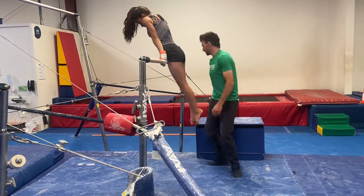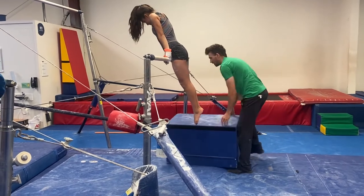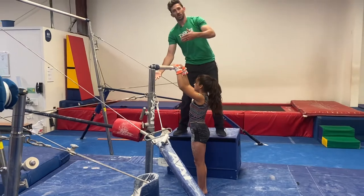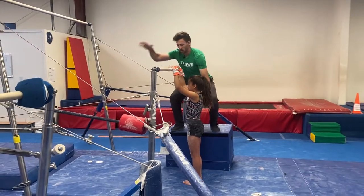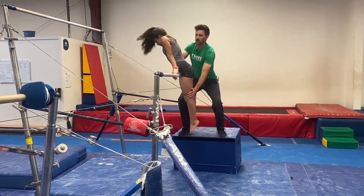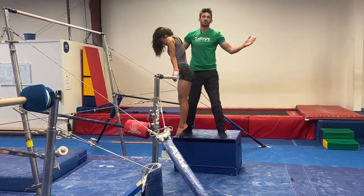Now we're under the bar doing a pullover, but let's go on top of the bar doing a pullover. If I'm starting here, I'm gonna have to reach over the bar. I'm gonna go on the back, but one arm is over the bar. Go and do your pullup. I'm now picking up the legs, again supporting, supporting. Good, we got a pullover.